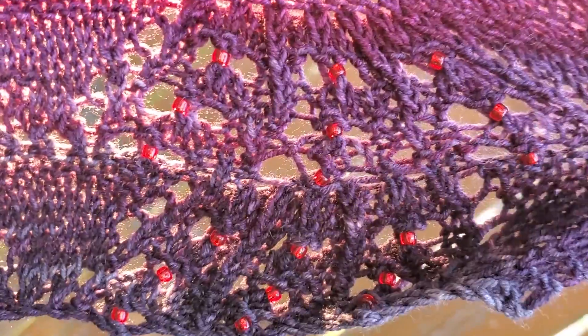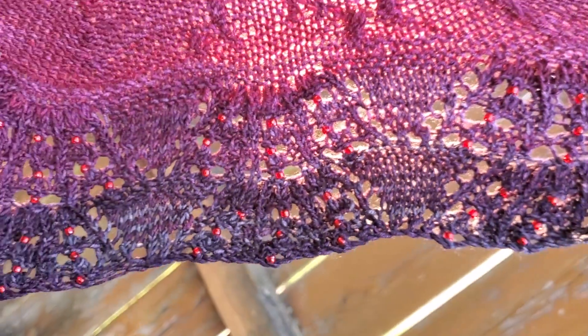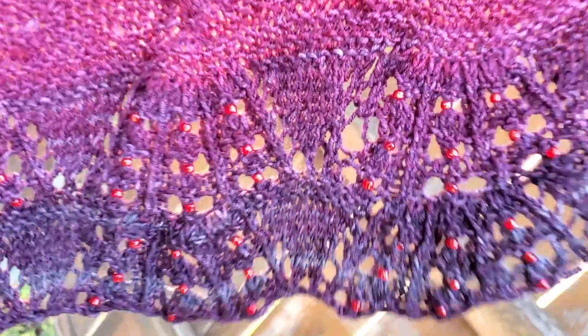And then when you get to the border, that's where the beads come into play. I have these beautiful red beads to go against the black, blackish-red yarn.